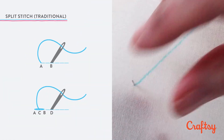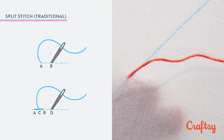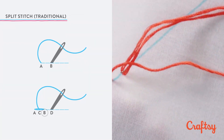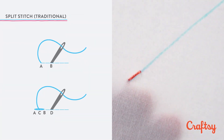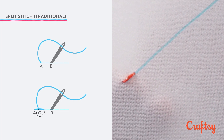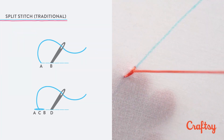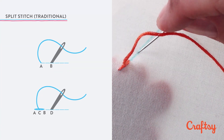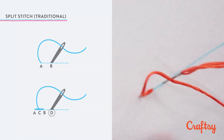The traditional way to do the split stitch is to bring your thread up at A, back down at B, forming a straight stitch, then bring your needle up from behind through the middle of the stitch at C, splitting the straight stitch you just made, and then down at D.